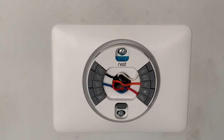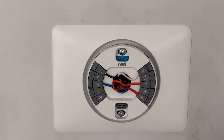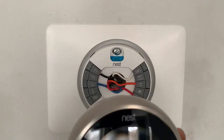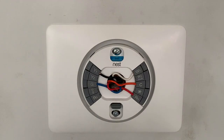I went ahead and put the red wire to RH. The blue is going to be the fan. I'm going to use the orange as the common. The white I put on W1, which is the heat. And the black wire I'm going to use for the air conditioner and put it on Y. Now the front of the Nest thermostat just sticks on. But before I do that, I'm going to go downstairs and connect the wires inside the furnace.